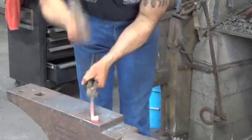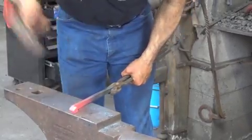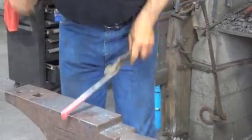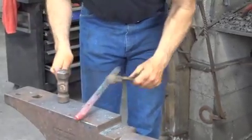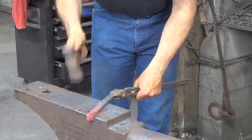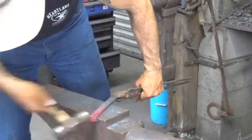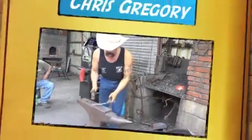Now I'm going to come flat to the inside. Clean that up. And just to finish it off, I'll go over the end of the anvil on the back side. But I don't do a whole lot of that move.